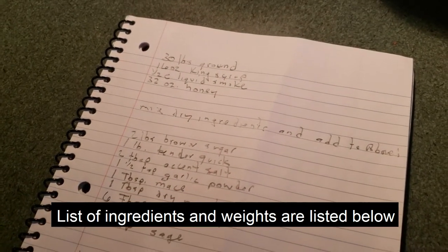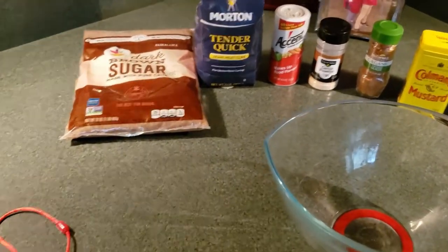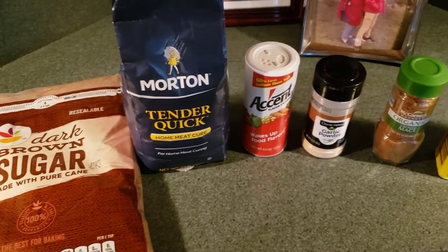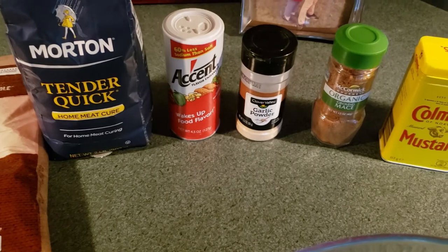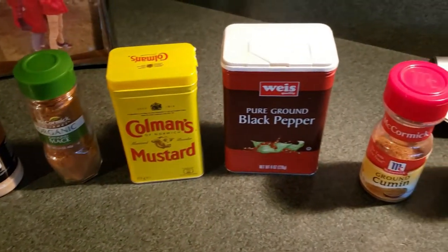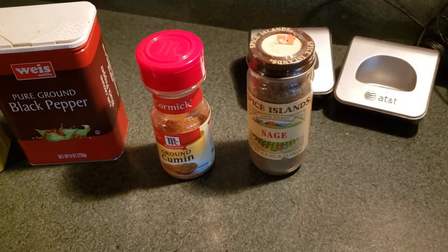You got to do the dried first and then you mix in the liquid. We have our spices all laid out: brown sugar, tenderquick, salt, garlic powder, mace, mustard, black pepper, cumin, and sage.